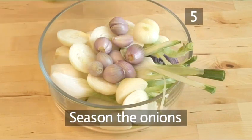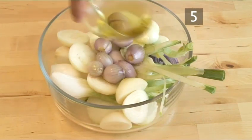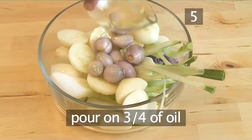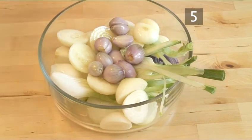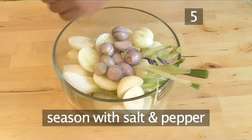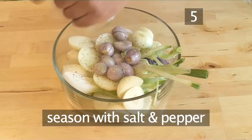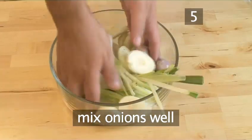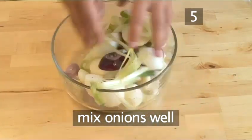Step 5: season the onions. Pour three quarters of the oil onto the onions and season with salt and pepper. Now use your hands to mix the onions well so they are well seasoned.